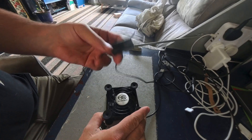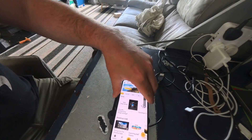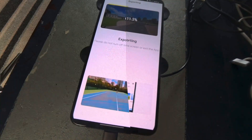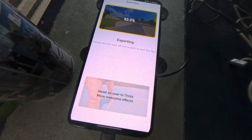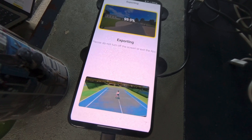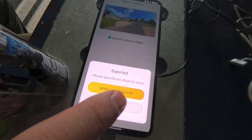Anyway, I came up with a simple solution. I just placed a small fan under my phone whilst it was doing its intensive processing. As you can see, it completed its task without issue and at a faster rate than the previous attempt, completing to 100% in about 30 minutes. It remained stone cold throughout and had no issues.